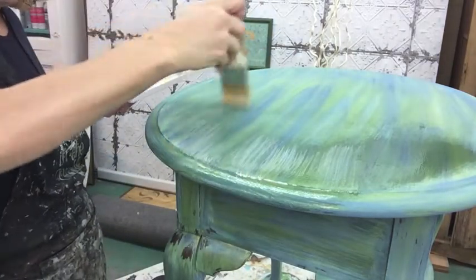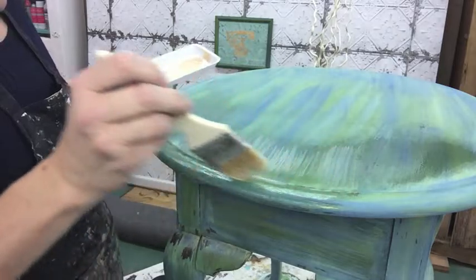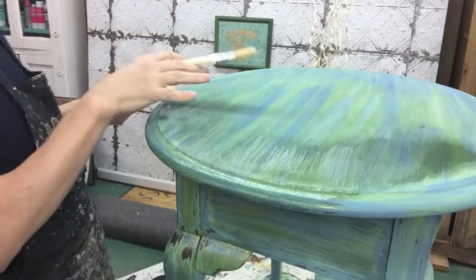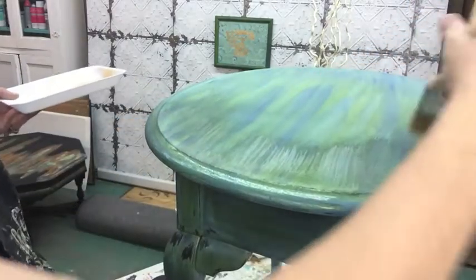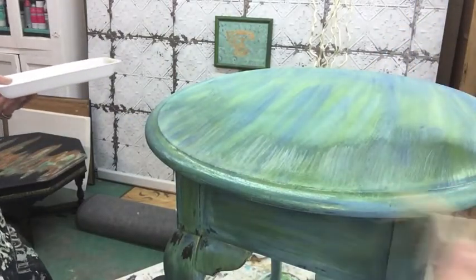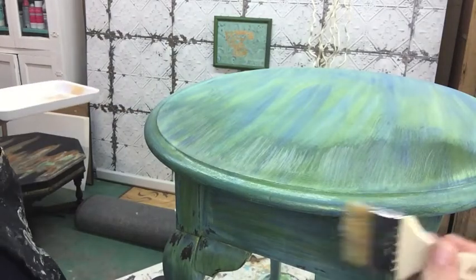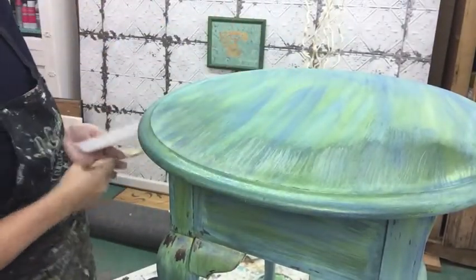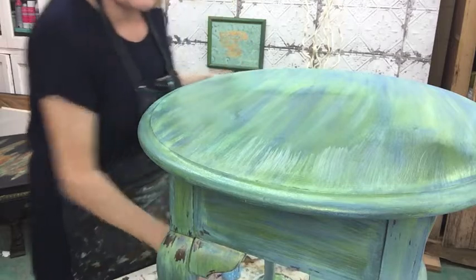I can't wait to see this table completely finished. I'm probably just going to wax it, or maybe I'll put a water-resistant top coat on the top so you can use it, but the rest of the body I'm going to wax — I'm a wax girl. I love a hemp oil too; hemp oil is a great top coat. Try to push as much around on your brush before you reload it — sometimes less is more.